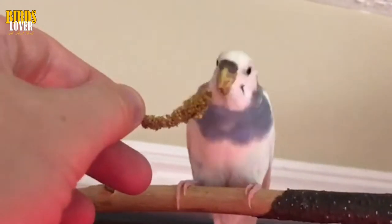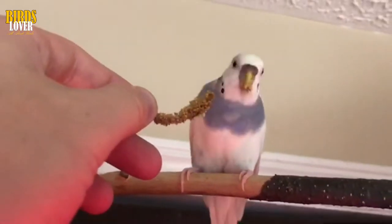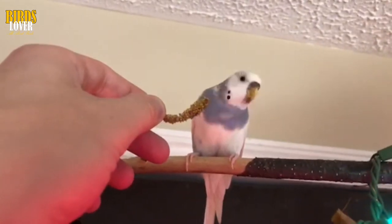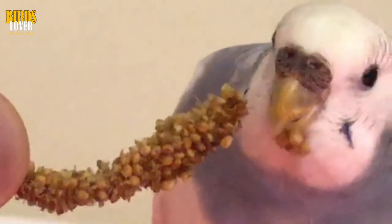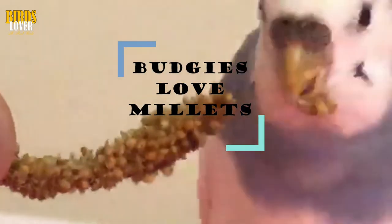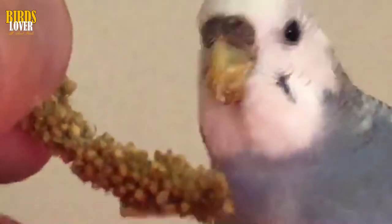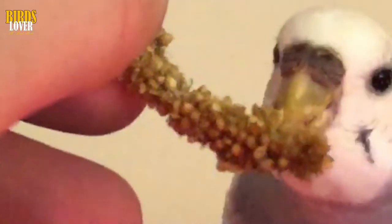Finger training a budgie: to make the bird believe that your finger is the best perch in the world, bribe him with millet. Budgies go mad for the stuff. It should only be used for treats, as it's rather fatty, but in small amounts it's the budgerigar equivalent of chocolate. Lodge a sprig of millet between your thumb and the base of your index finger. Put your hand in the cage, making sure that your finger is close to where the bird is perched, but that the millet is only accessible via your finger. Any sneaky nibbling from a perch or the bars of the cage is only going to slow down the training process.